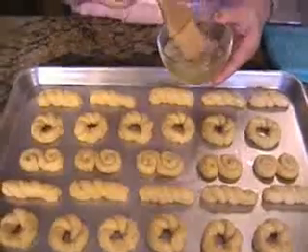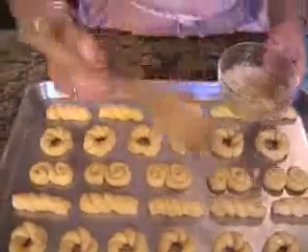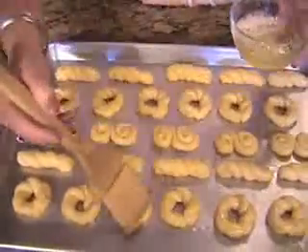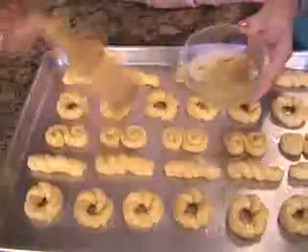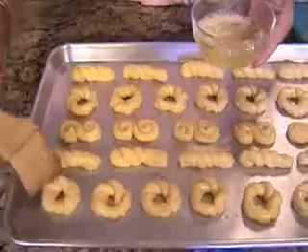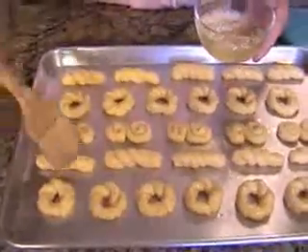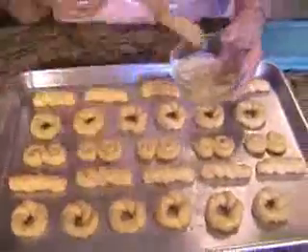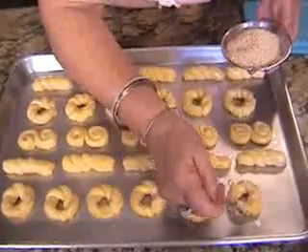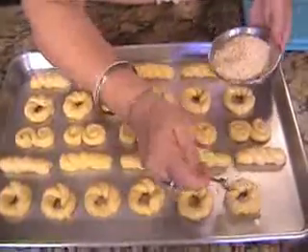Now that the first sheet of cookies is made, we're going to glaze them with egg whites. Then put the topping on. This gives the cookies a nice sheen and a rosy color. Finished with the glazing and now I'm just going to put the topping on all the cookies.